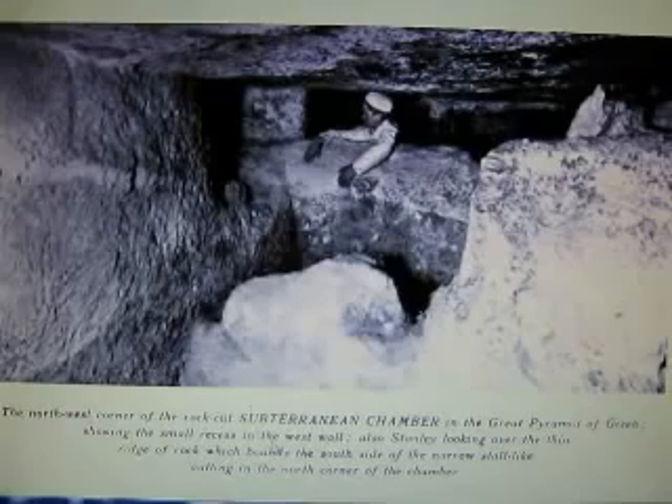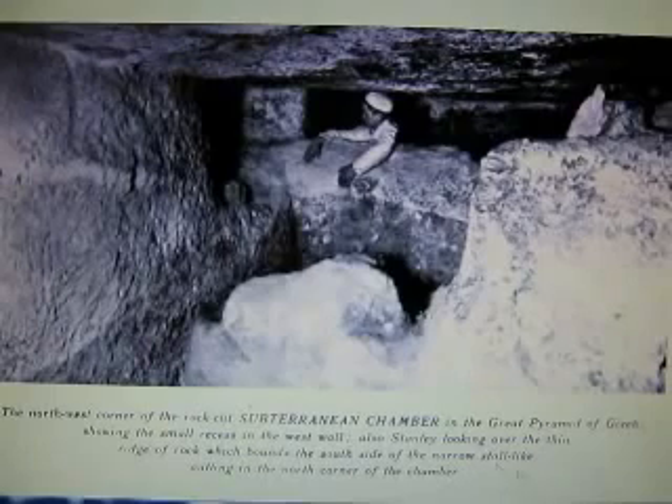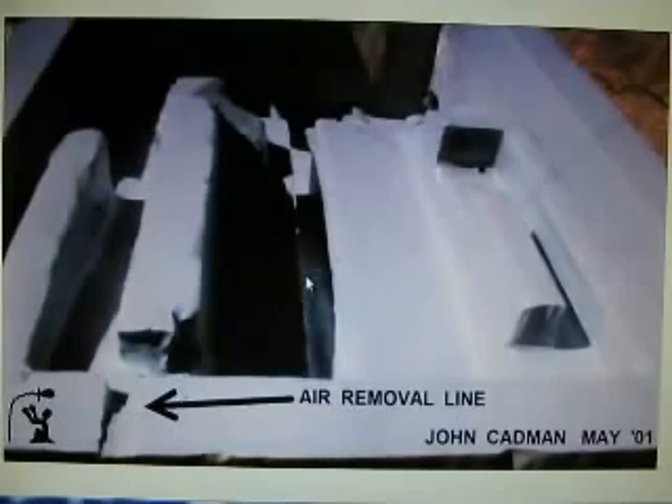It's the farthest west of the thing. Also standing looking over the thin ridge of rock which bounds the south side of the narrow stall-like cutting, north corner of the chamber. It's a very significant little spot because it actually extends up — it goes in. It's the only spot. On my model, I added that, and that is actually the absolute best place to remove air — it's at the back, up.